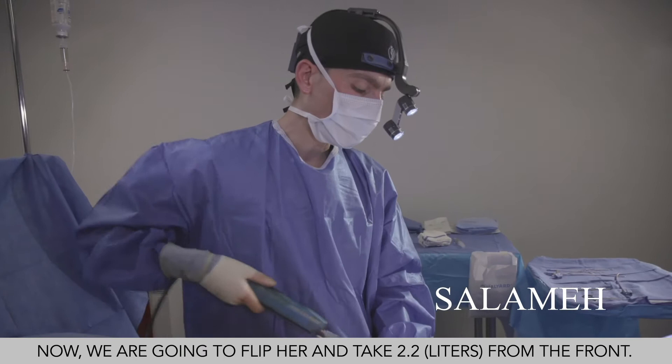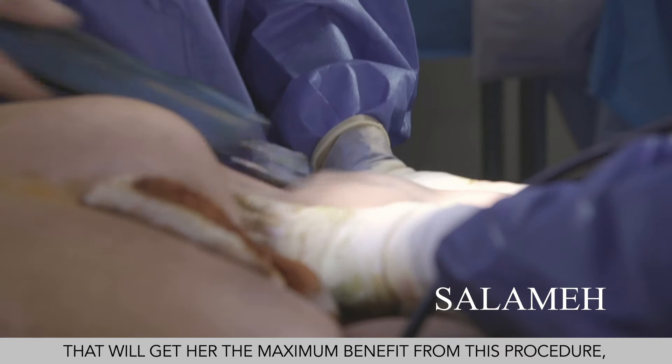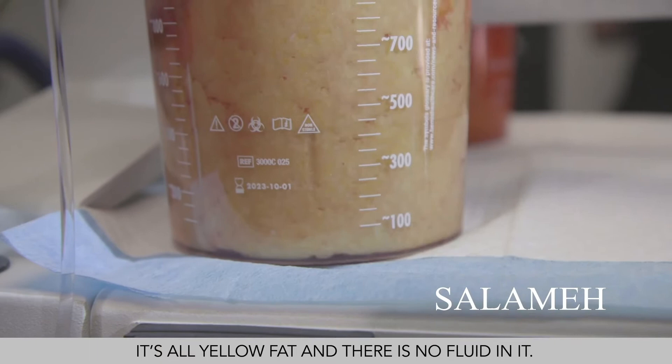If you look at that fat — all yellow fat with no fluid in it — for her, this is the most you can do. Hopefully the fat on the front will look like that too, and that will be awesome.